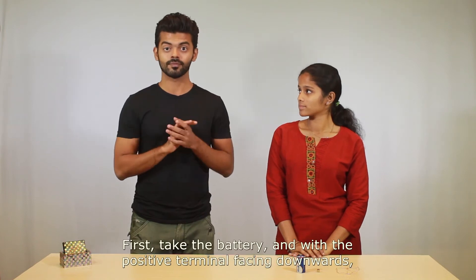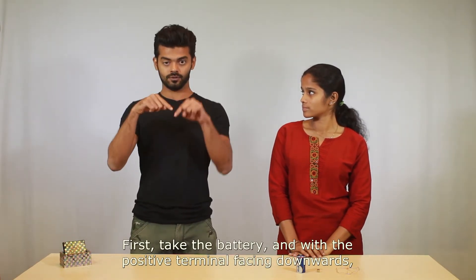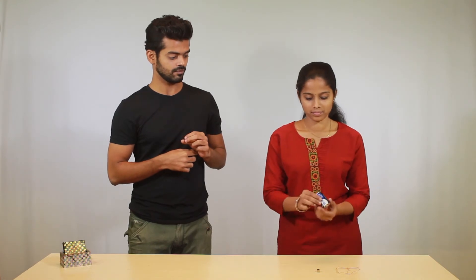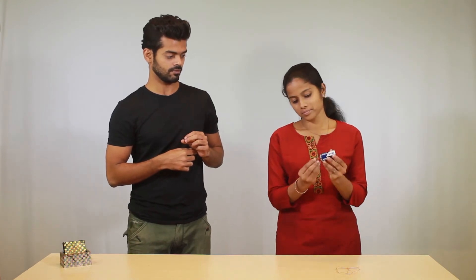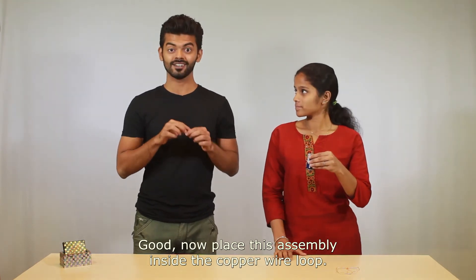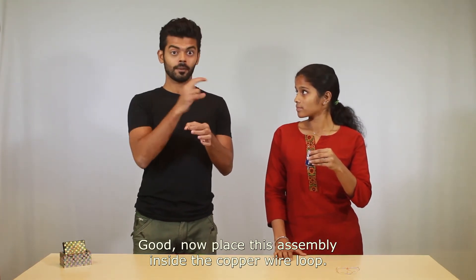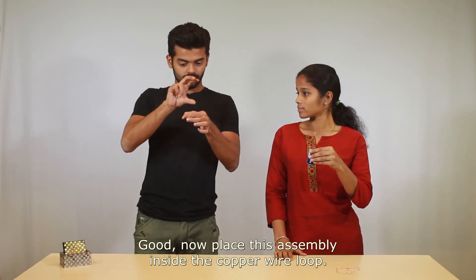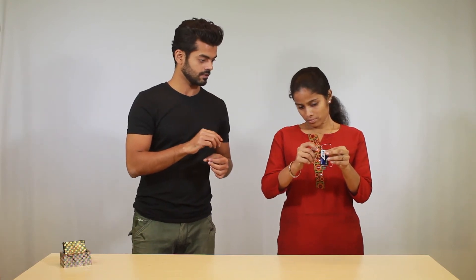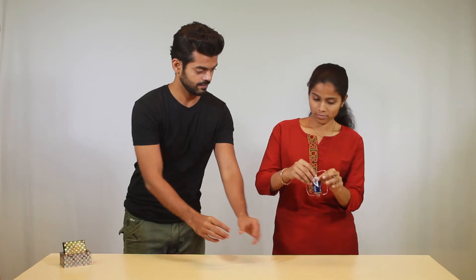Let's begin. First, take the battery with the positive terminal facing downwards and attach a magnet to it. Now place this assembly inside the copper wire loop. There, that's done.